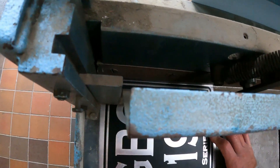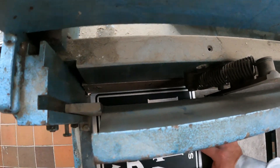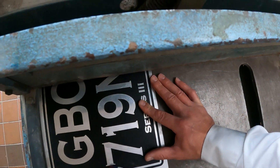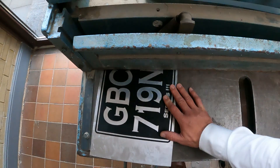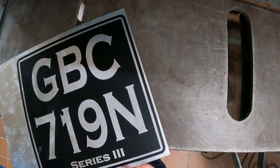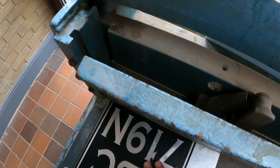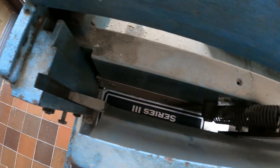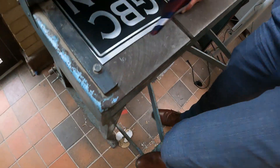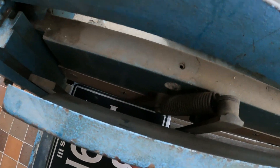Make sure the blade is parallel with the black strip - the black border. Push the plate forward towards the blade, get it lined up, make sure it's the right distance, and cut. Again and again until you have the correct dimensions.